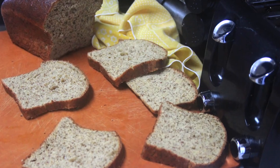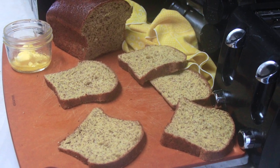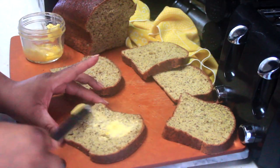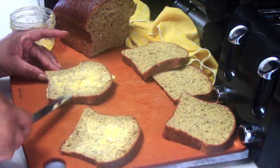For it to look like it looks on the package, keep checking it — some of our ovens run hotter than others. Overall I consider this bread a success, because not only do I love it, but my son who is very picky about his bread loves it, so that's a huge endorsement.